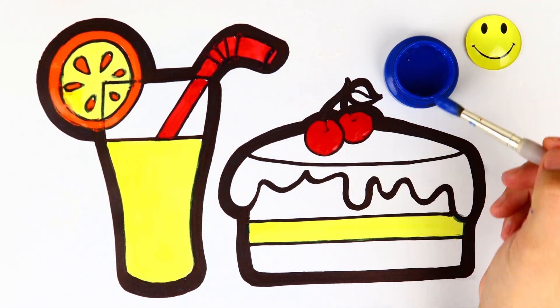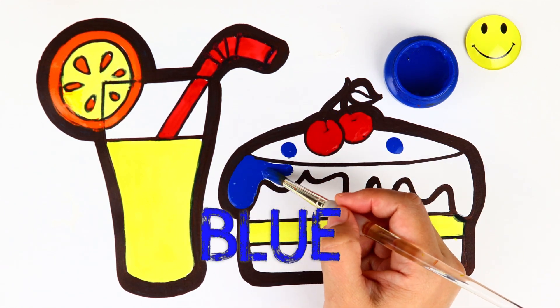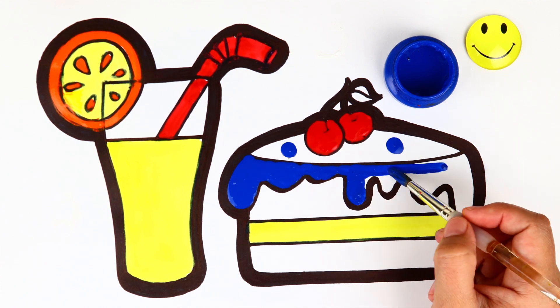Coloring time! Blue! Tick tock, tick tock!